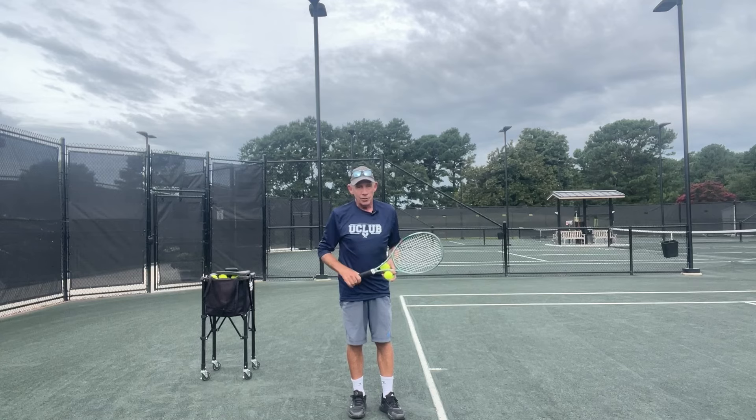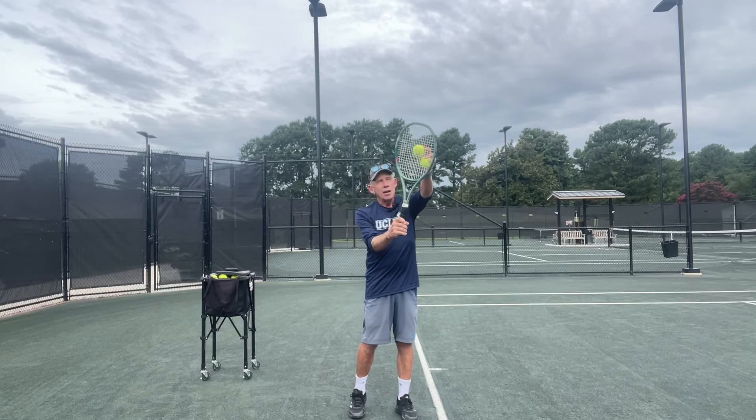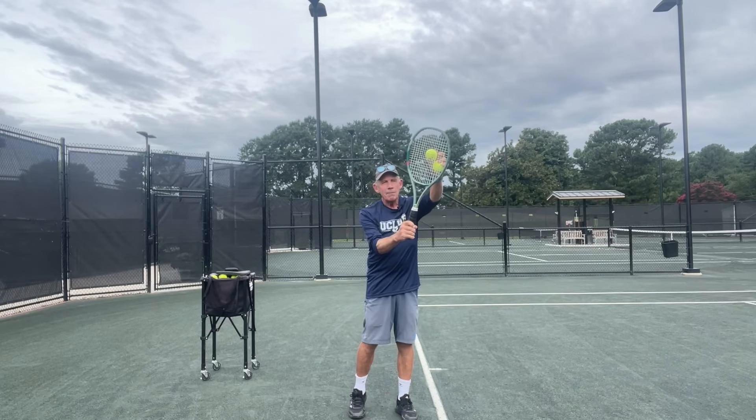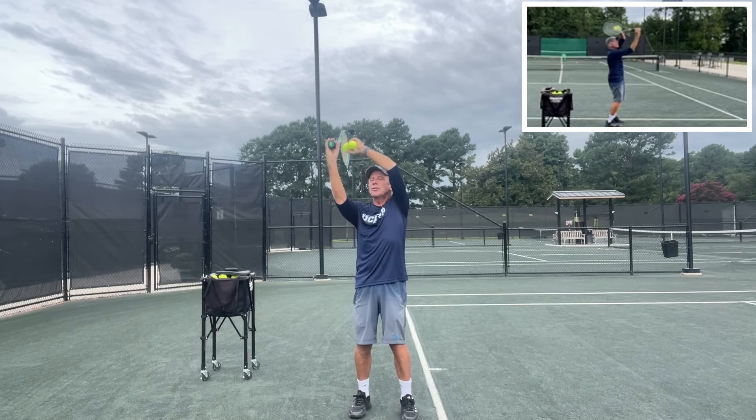Something to look for on those two types of serves is the toss location and the contact angle. On a slice serve, you're going to see the ball through my strings here, and then on a kick serve, you're going to see the ball through my strings back in this direction.